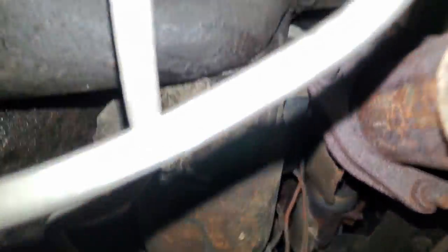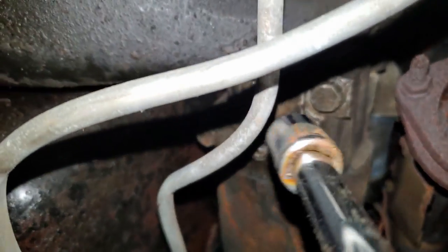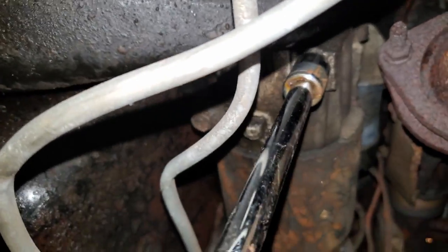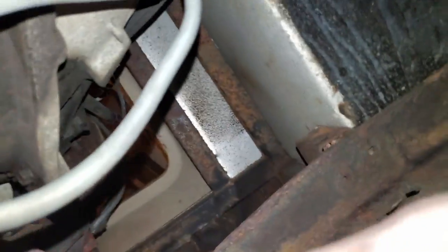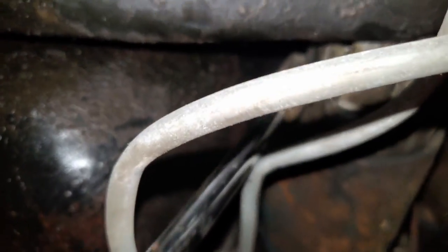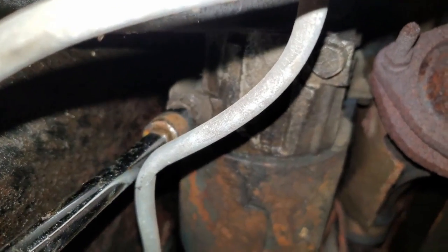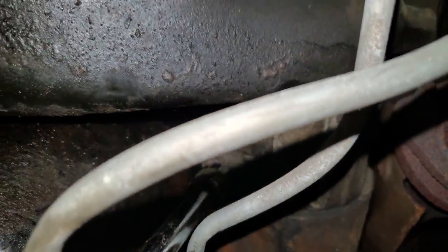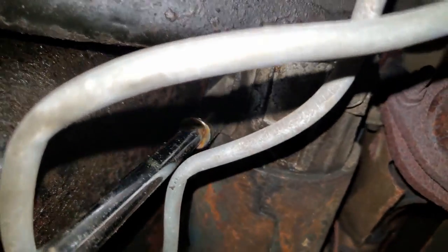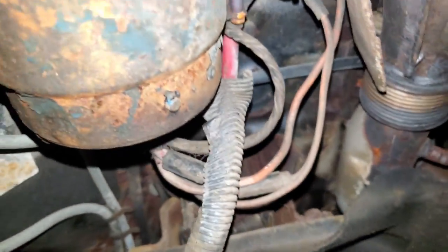I'm going to try to show you this — I'm kind of cramped under here — but basically this is the starter. Stick your socket on these bolts and loosen them up. Oops, going the wrong way — there we go. There's one bolt, and the other bolt is right here. The starter is basically between the transmission and the engine. Twist this off. Also, there's a wiring harness back here that you've got to take off.